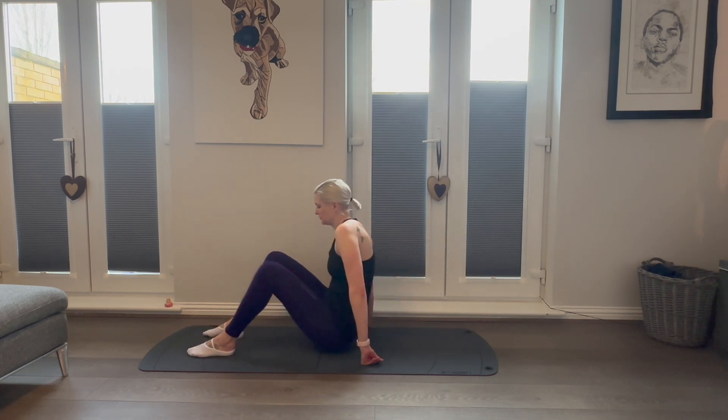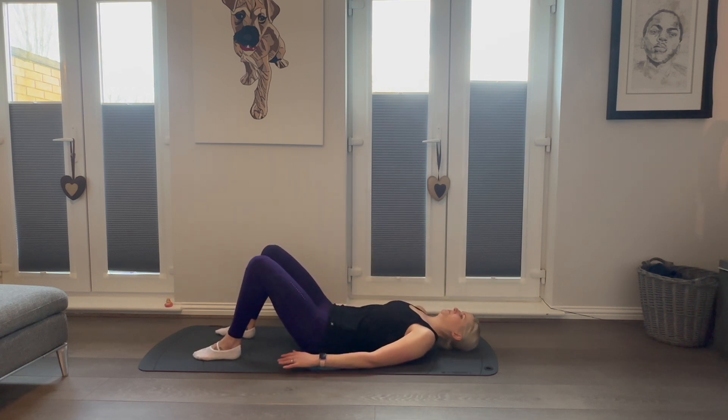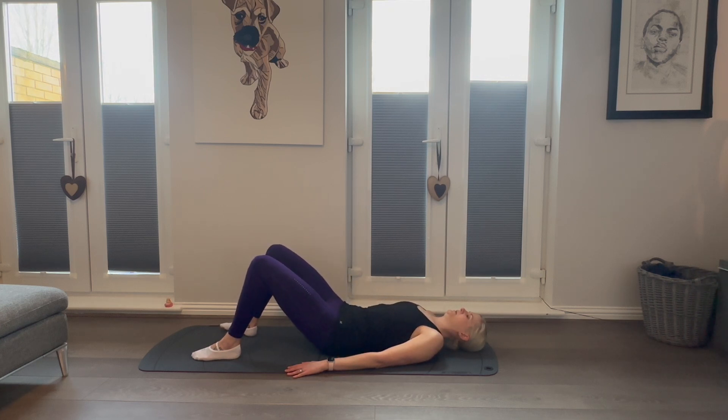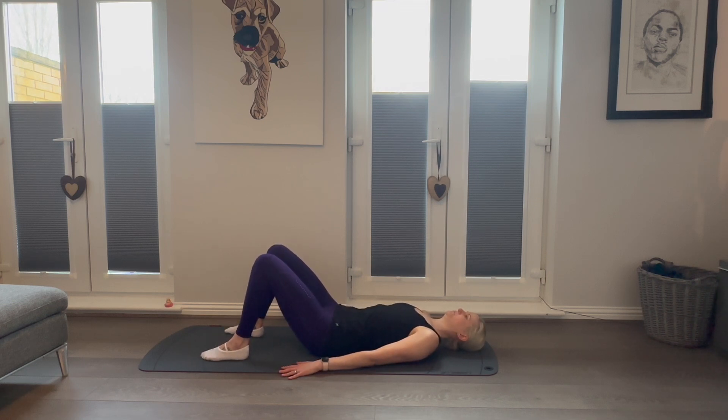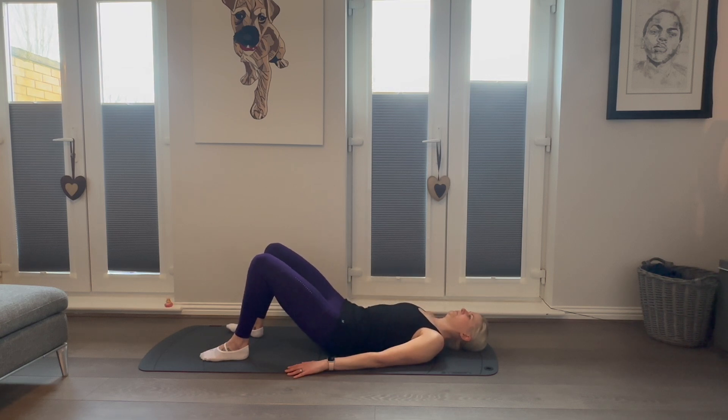Now let's bring our attention into our glutes. Setting up with feet flat on the mat, not too far away from our glutes, shoulders and head relaxed on the mat. We're going to go into our shoulder bridge: tilting the pelvis and rolling up, peeling the back away from the mat vertebra by vertebra. Lifting the hips high, squeezing those glutes, and rolling back down with control. Make sure your feet are a good distance from your glutes to ensure a really good rise, holding at the top and squeezing. Repeat this 10 times.